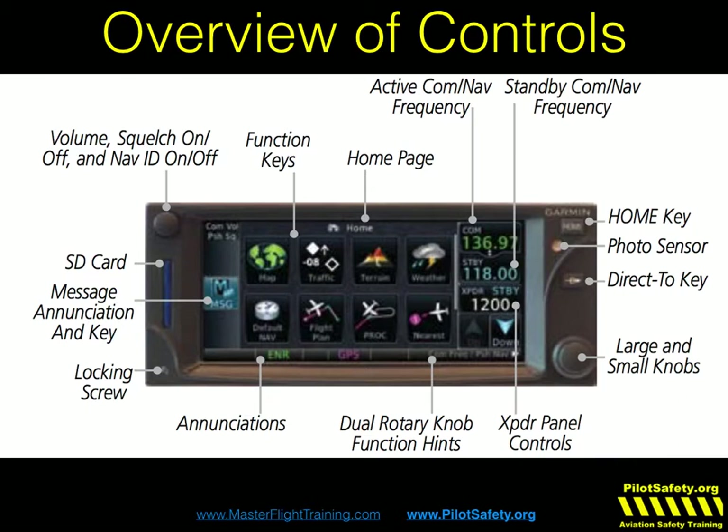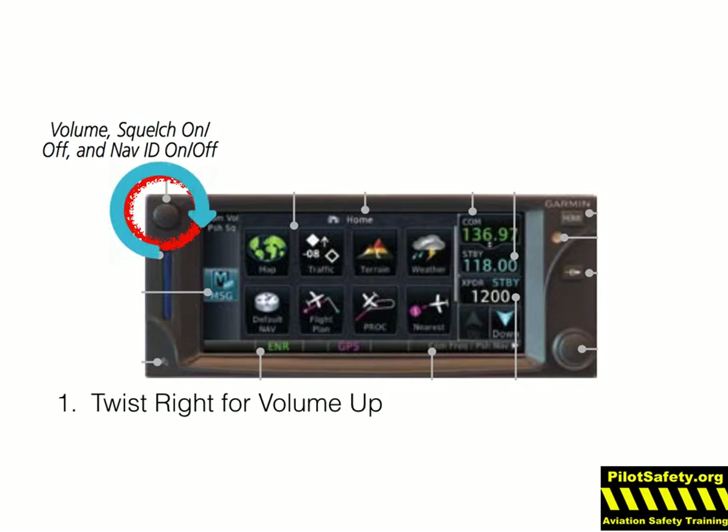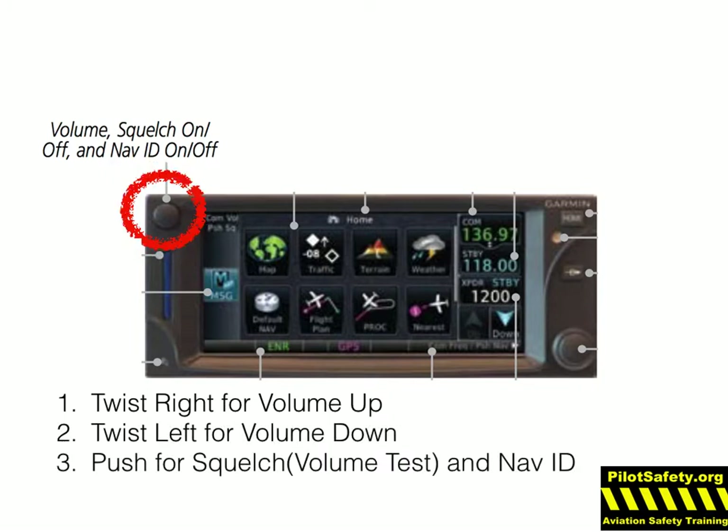You can still control the transponder using the remote transponder capability. The volume key works pretty much like every other volume key you've ever worked on a radio. Turn it right to make it louder, turn it left to make it softer, and push for the squelch — that's the volume test and the nav ID.